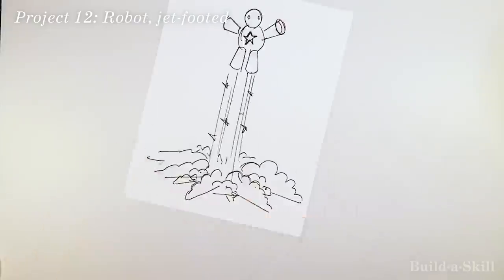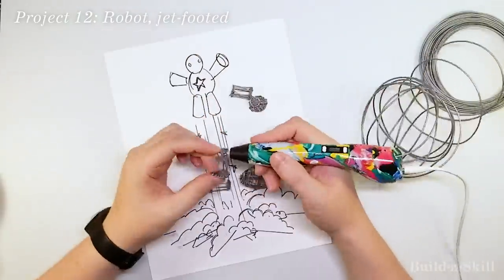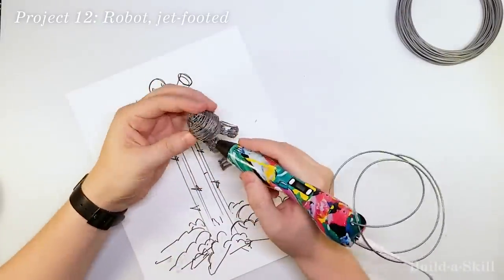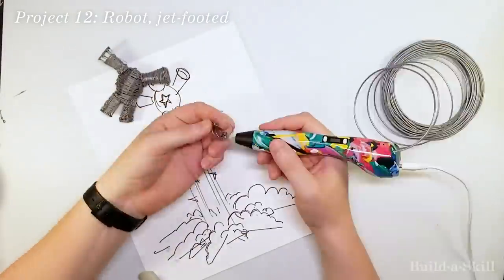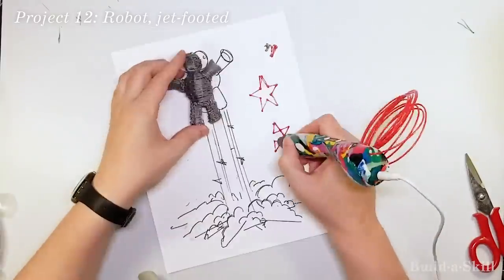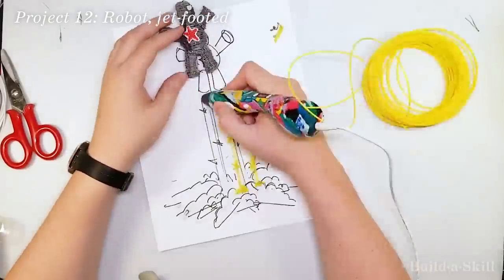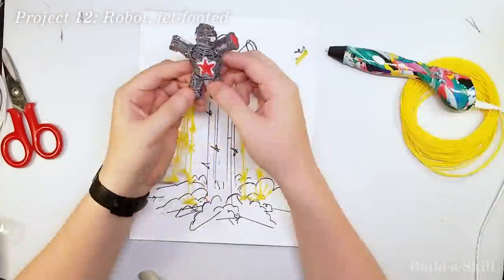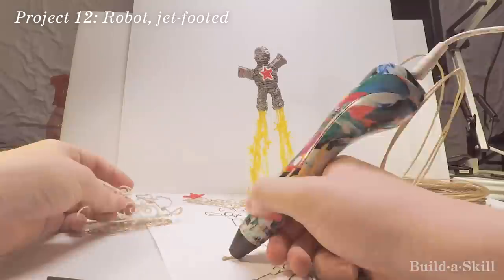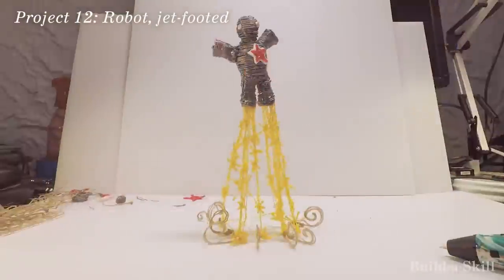I wanted to use the same technique on — you guessed it — another robot. The body was pretty simple, just some forms and then wrapping everything like a spider. I really wanted the star of the show to be the Jet Feet. The robot of course can't fly without a red star on its chest. I drew the flame sparks flat on a piece of paper and then assembled everything together. The flame sparks also formed the support that the robot would stand on. The smoke was also drawn flat and then assembled to the flames. It turned out okay, but I don't feel like I learned that much with this project — I was mostly just reinforcing the techniques from the unicorn.